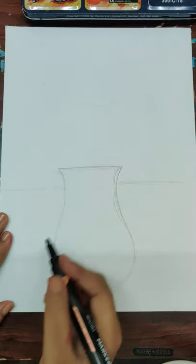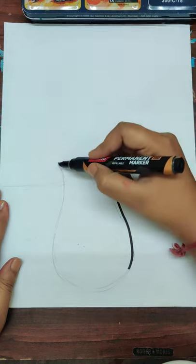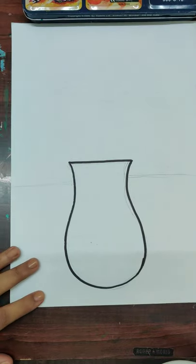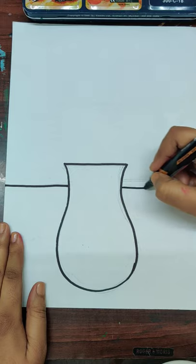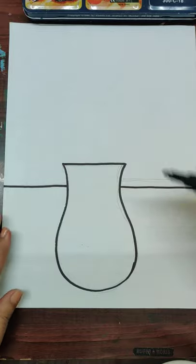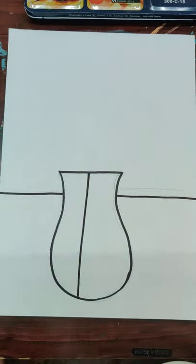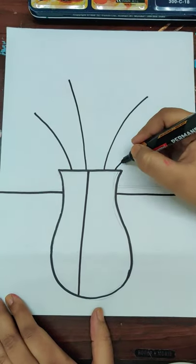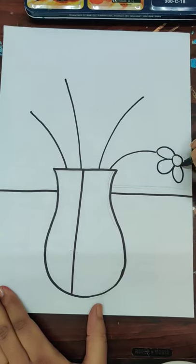First we're going to do the drawing part — a simple vase in the center of the sheet. Then we're going to make two lines, one on the left and the other on the right, and we'll divide the vase as well. Now we're going to make some stems and then add some very simple flowers.